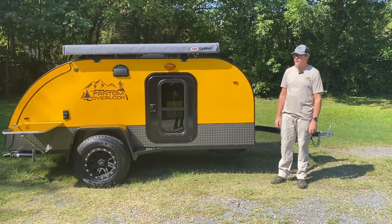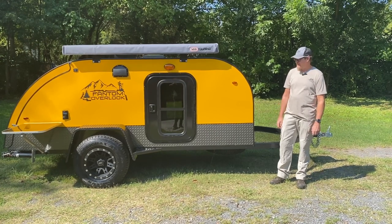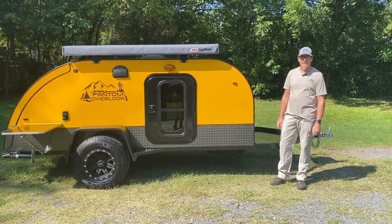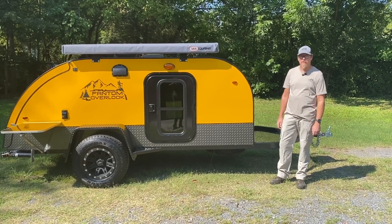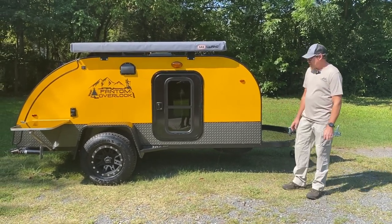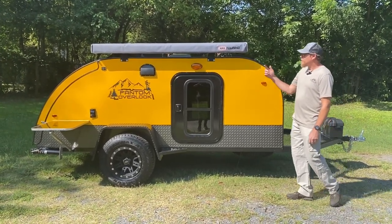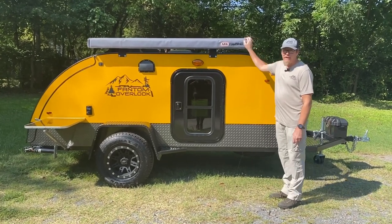Hey guys, this is Jeff with Phantom Teardrops. I just want to do a quick video showing you guys the XT. We really haven't done a video of it, so we just want to do a little walk around. This one here has got your caution yellow with the charcoal gray diamond plate on the bottom. This here has got your roof rack and the ARB awning.